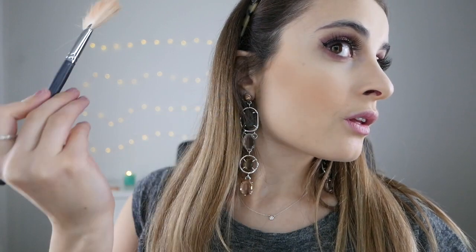For highlighter I'm using my Becca x Jaclyn Hill Champagne Pop Highlighter and placing that on my cheeks, down the bridge of my nose, the tip of my nose, and underneath my brow bone.